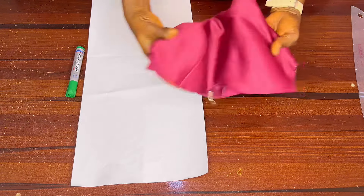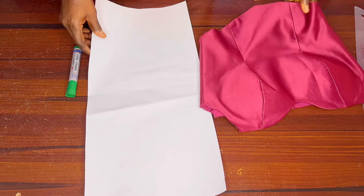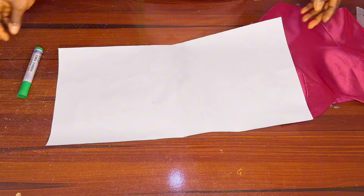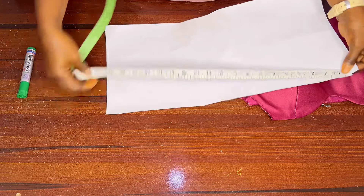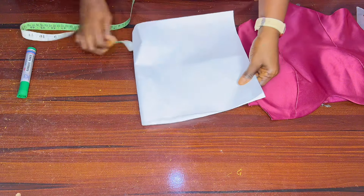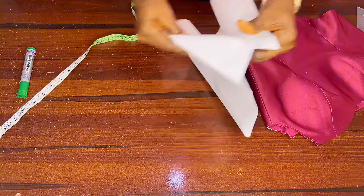To make the sleeve, I'll be using this bustier top with basque boning — this is what I will be attaching my sleeve to. To make the sleeve, I will be drawing it on this paper pattern so you can see clearly, because drawing on the net would not be visible. This paper I cut out is 20 inches by 10 inches, so when folded it becomes 10 by 10.